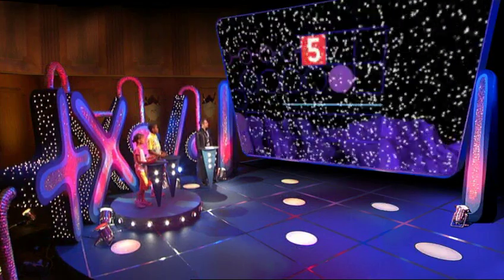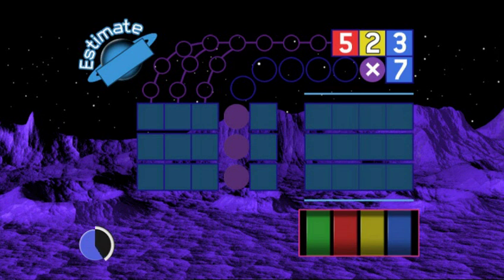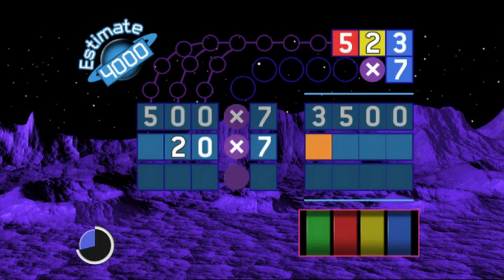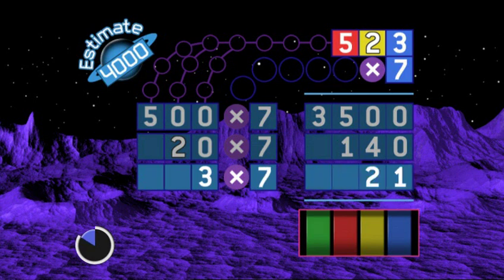Right — you've had plenty of chances to work out what you're doing. Let's see you multiplying down the page. Five hundred and twenty-three times seven — clock's ticking, go. Estimated answer: five hundred is about half a thousand, seven times half a thousand is three and a half thousand — add a bit, call it four thousand. Hundreds first: five hundred multiplied by seven is three thousand five hundred. Tens: two times seven is fourteen — one hundred and forty. And units: three sevens are twenty-one.